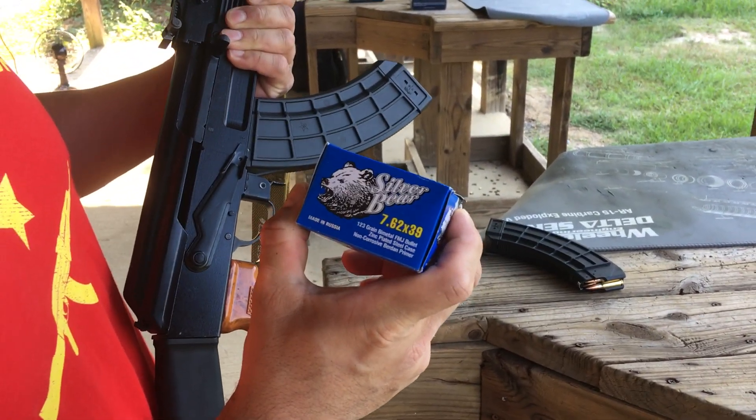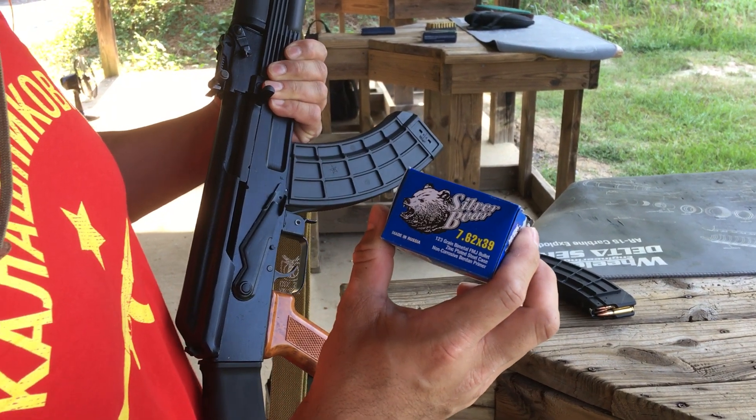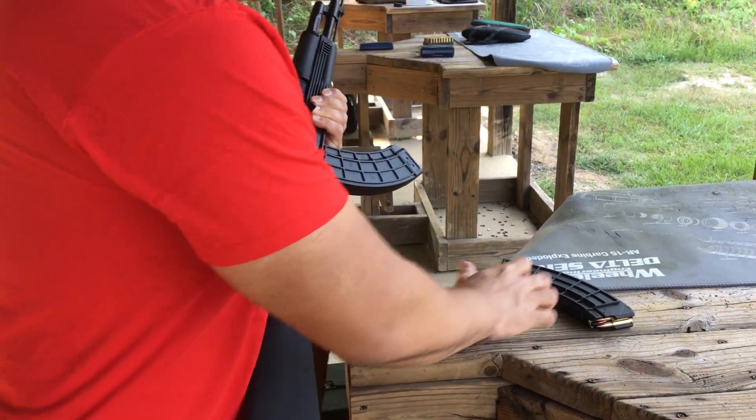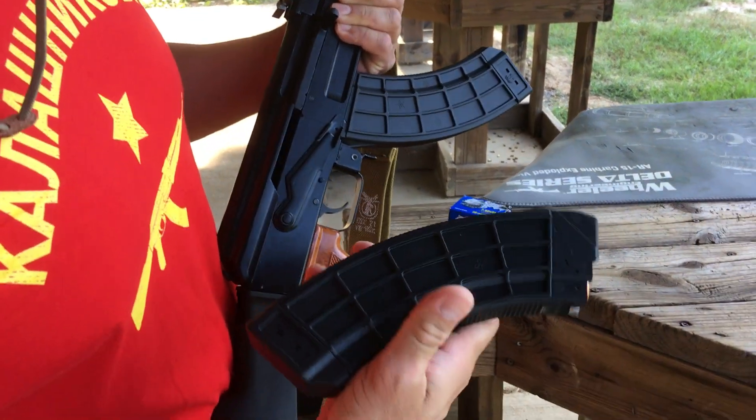Silver Bear 7.62x39, made in Russia. 123 grain, full metal jacket. Like I said, US Palm magazines, made in Arizona.